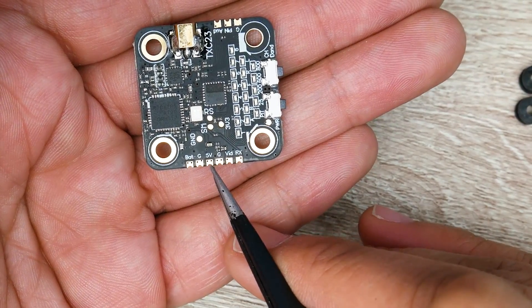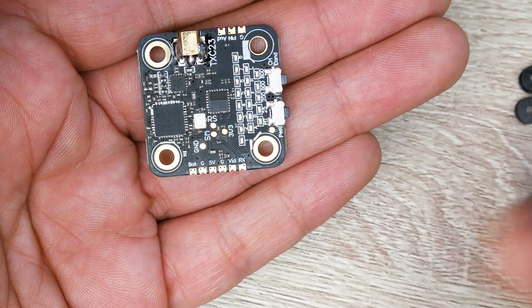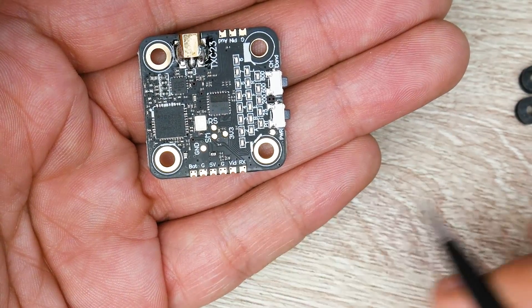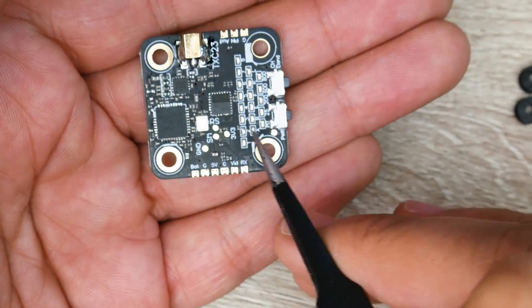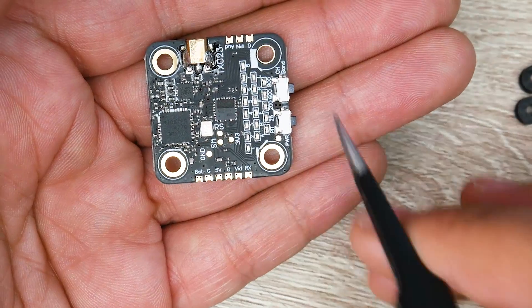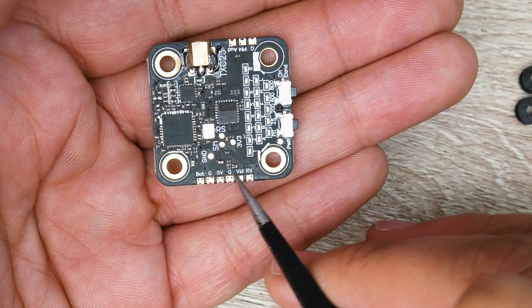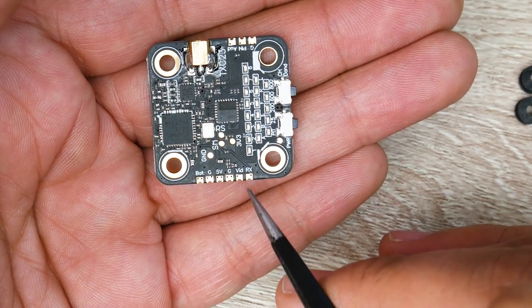There's also a 5V and ground output. Don't mistake this for an input — do not take 5 volts from your flight controller and connect it here. This is a 5V output for your camera, as it has a 5V regulator built in. Usually the 5V from the flight controller is sufficient, but if you're using an FPV wing without a flight controller, you'd use this 5V and ground output to power your camera.